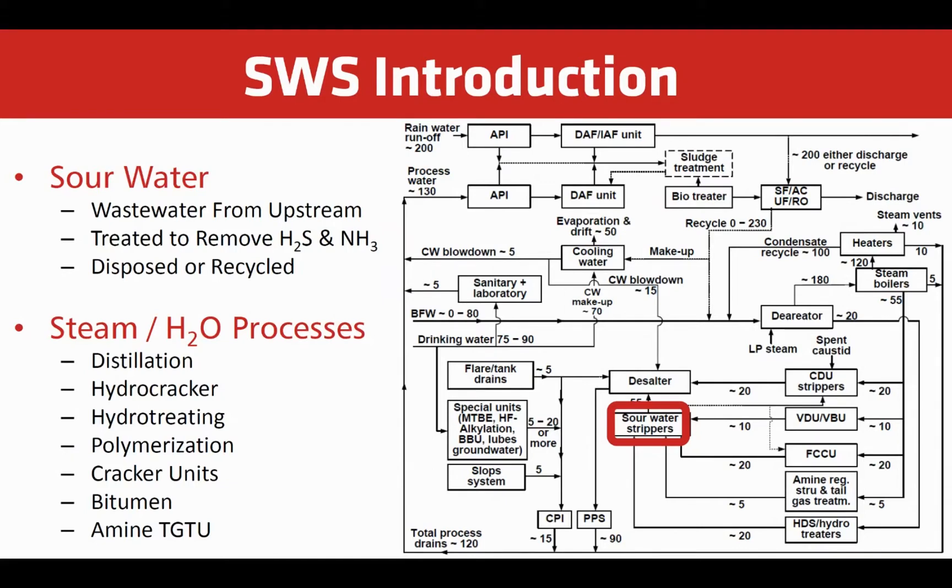Sour water is characterized by high ammonia and hydrogen sulfide content. Before sour water can be disposed of or reused, such as for crude desalter water, it must be treated in the sour water stripping unit.